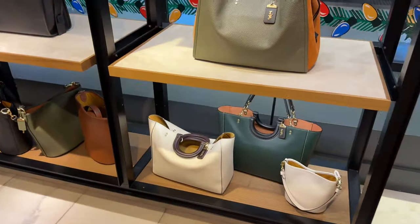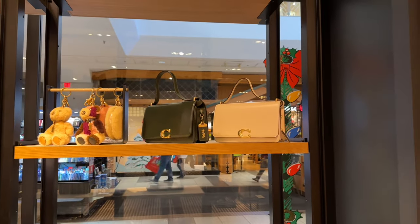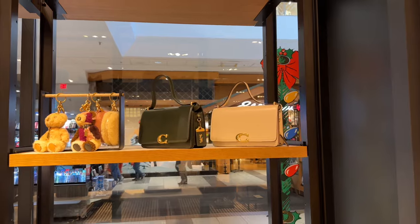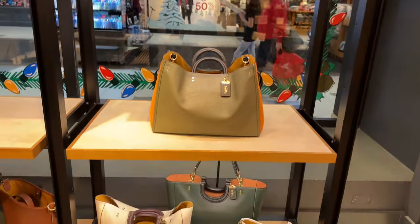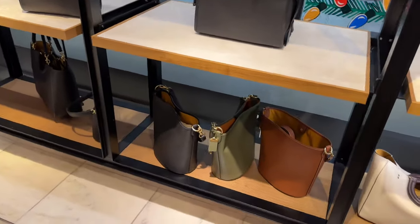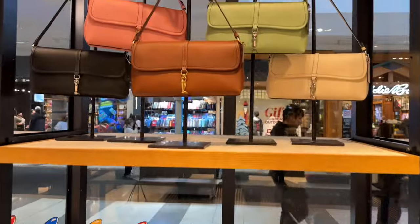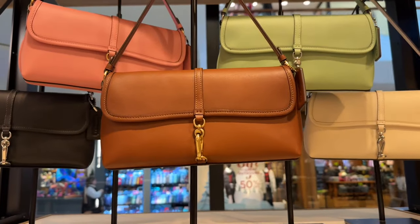Starting off we have some of the old reliable styles — the Bandit, the full-size Rogues, Rogue totes, and I can't remember the name of the bucket bag, but we've talked about that before. What just came in yesterday was this Hampton bag.